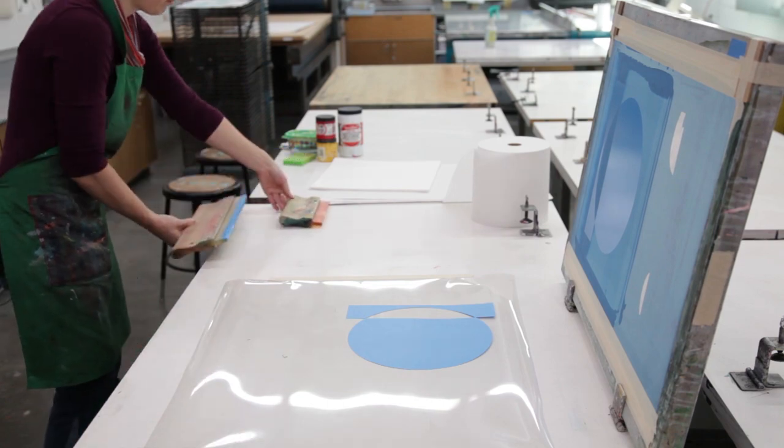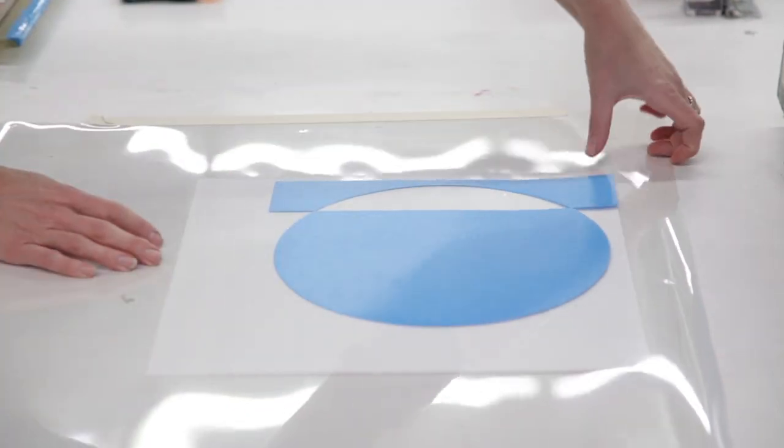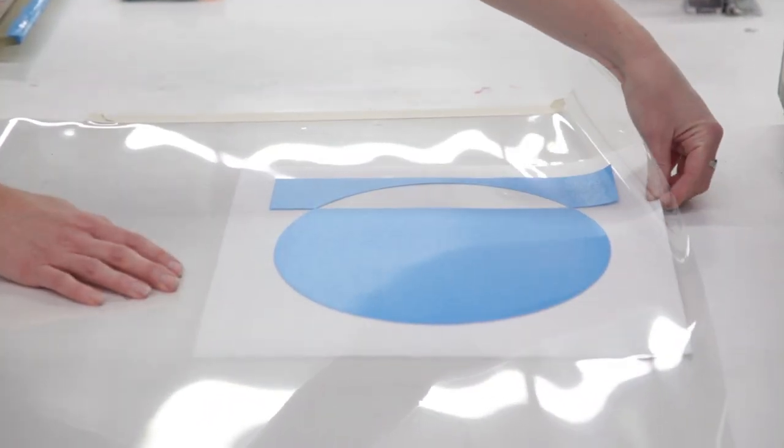My ink is on the Mylar and now I am going to print it on the paper. The Mylar enables you to make a template so you can see exactly where the printed areas are going to fall on the paper.